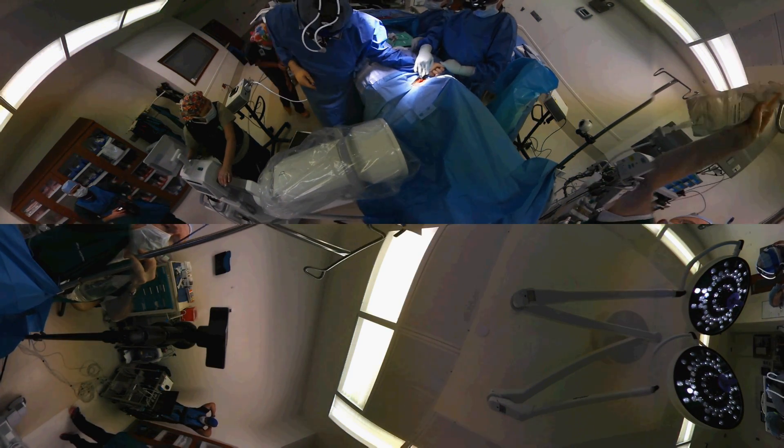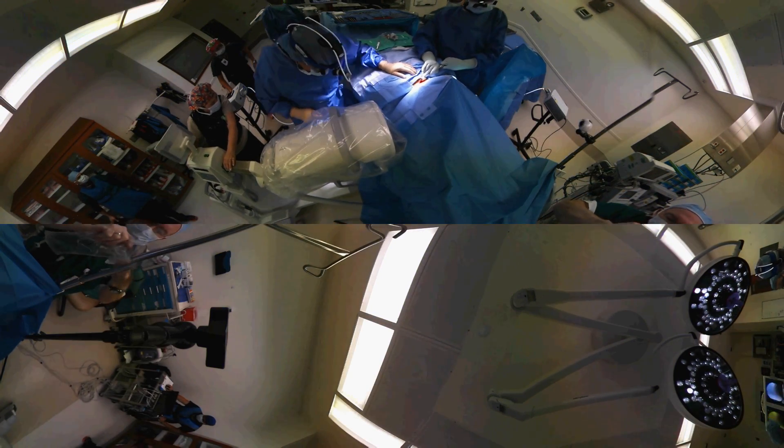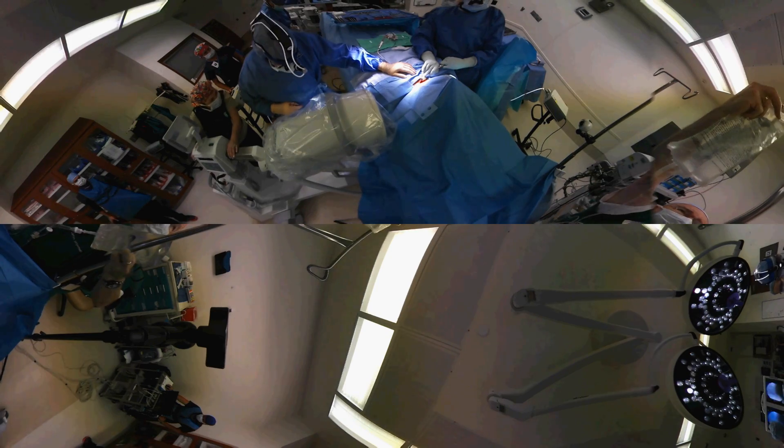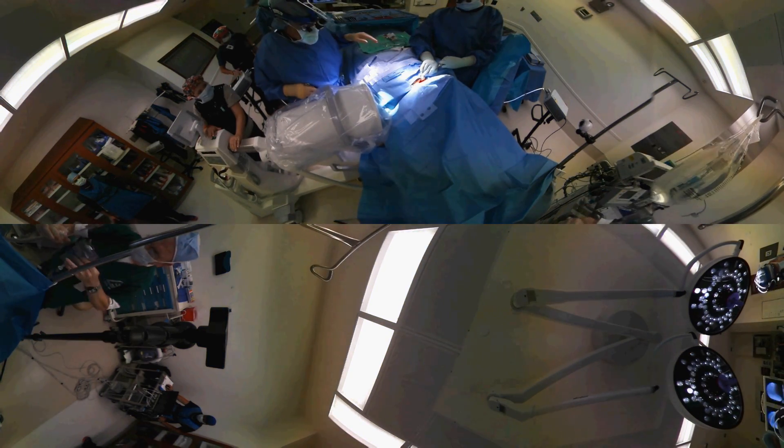We're checking the x-ray to make absolutely certain we are at the right position. Patients sometimes ask how do we know where we are. Well, we have your pre-operative x-rays, but then we always verify things with x-rays during surgery.